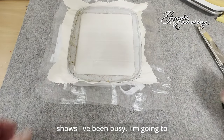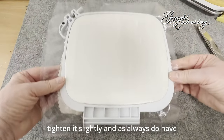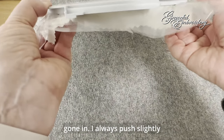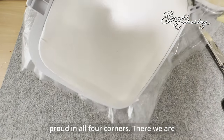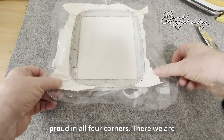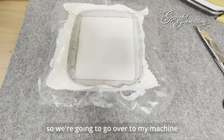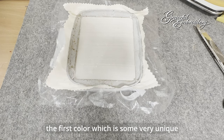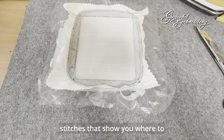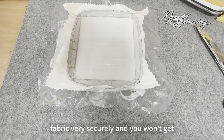Please excuse my dirty hoop, but that shows I've been busy. I'm going to tighten it slightly, and as I always do, have a look at the back — that seems to have gone in. I always push slightly proud in all four corners. Now that is ready to be embroidered, and we're going to do the first section, the first colour, which is some very unique stitches that show you where to cut. I've designed them in such a way that they will hold the fabric very securely, and you won't get fraying issues.